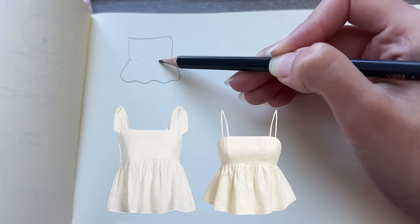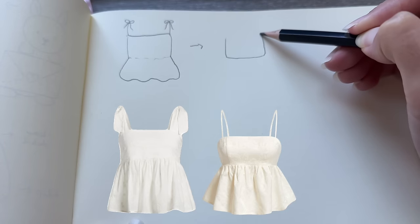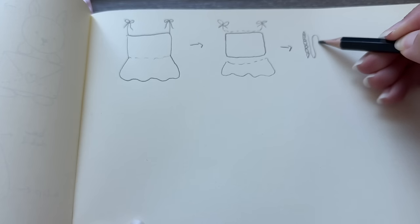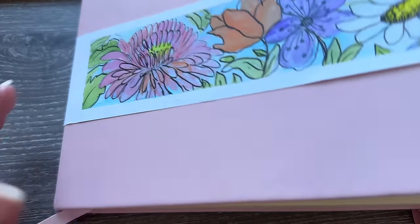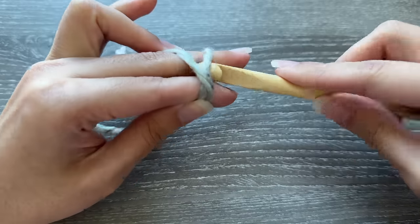I start every project with a quick sketch of what I have in mind. I find that this makes it easier to section the top into different parts and figure out what stitch or technique to use for each part. For this top, I wanted a baby doll silhouette with a knit-look bodice, flowy ruffles, and thin straps. I started by creating a swatch of one of my favorite stitches with this gorgeous color.